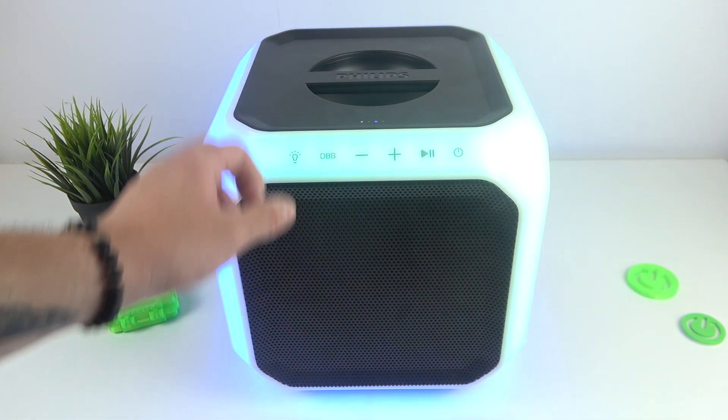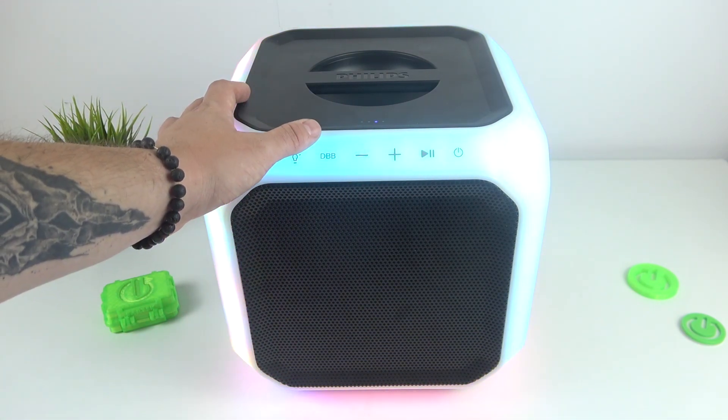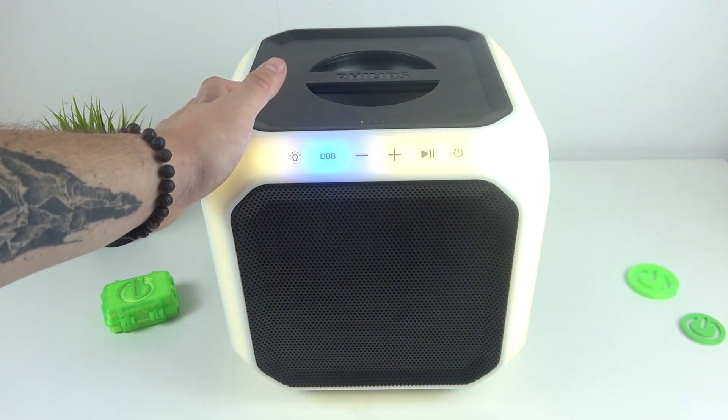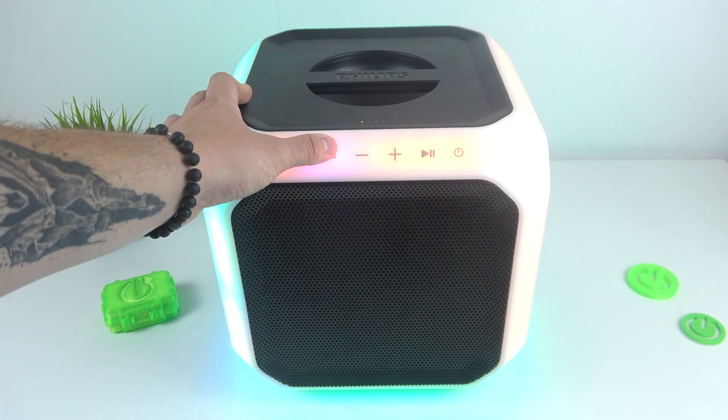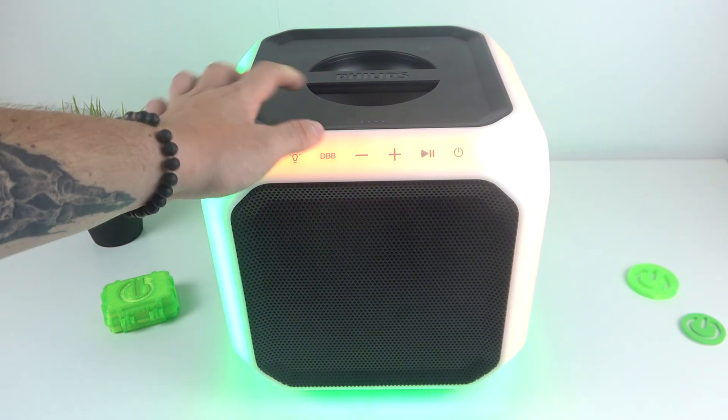Firstly, make sure that the speaker is turned on, and now press this button to activate bass. Press it again to deactivate it. You can see the bass activation icon right here.